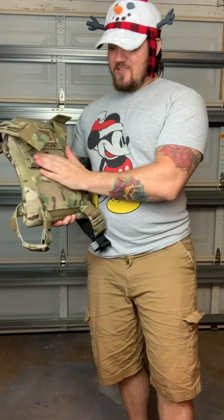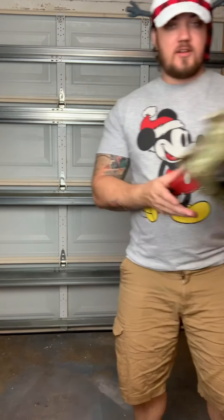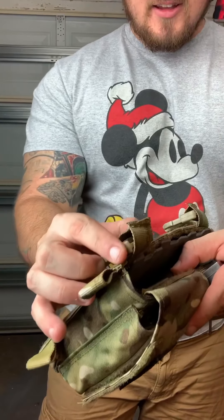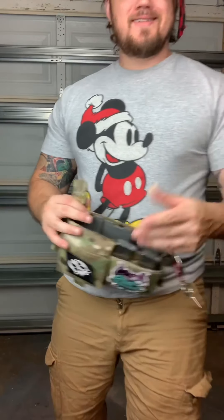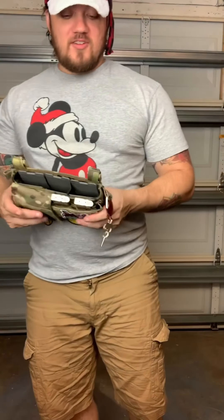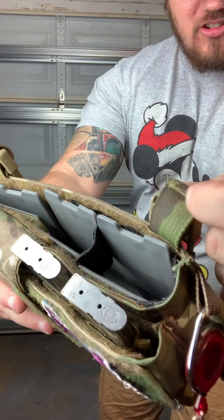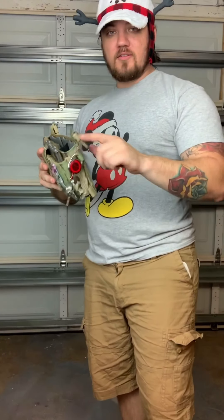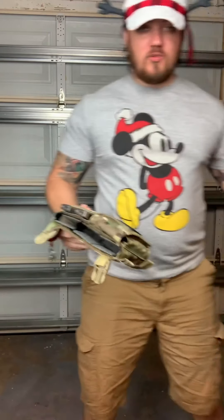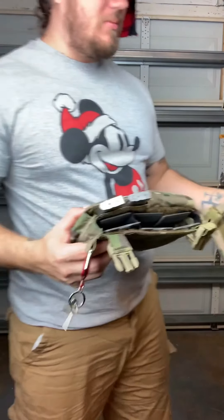I got this Spiritus used on eBay for stupid cheap because some guy decided he was going to cut the tabs and didn't want the buckles. When he found out it wouldn't work for him, he sold it. I went ahead and just stitched them together - a simple straight stitch, done three times over, so it has a nice secure hold. Then I measured exactly where on the vest these buckles would sit so everything would fall into place.